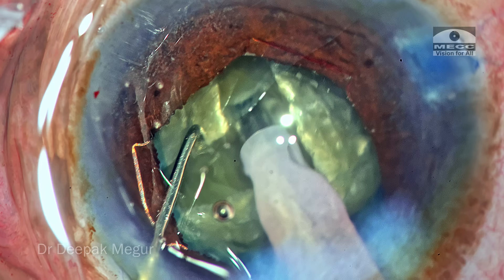Four grooves are created — slightly wider than ideal, but I am able to divide this dense nucleus into four smaller quadrants. Each fragment is then individually emulsified. There is notable corneal wound hydration occurring because of the longer corneal tunnel incision in this eye, which could have been avoided with a slightly smaller corneal entry. Nevertheless, nucleus emulsification is completed successfully.